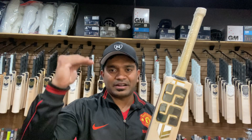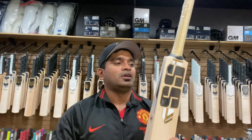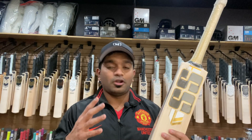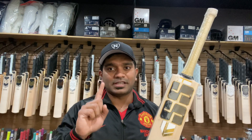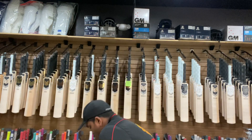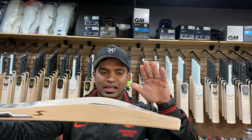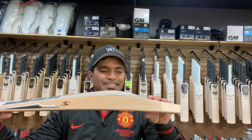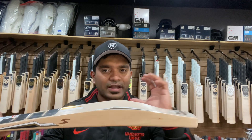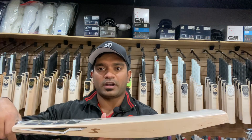The weight on this one is 2.11 on the scales with the wrapper on, so I'm definitely expecting a slight reduction once the wrapper comes off. The profile is a duckbill toe profile, which assures the pickup feels at least one ounce lighter than the dead weight — it picks up like a 2.10 in my hands. It has a lovely SS logo on the front and on both edges.